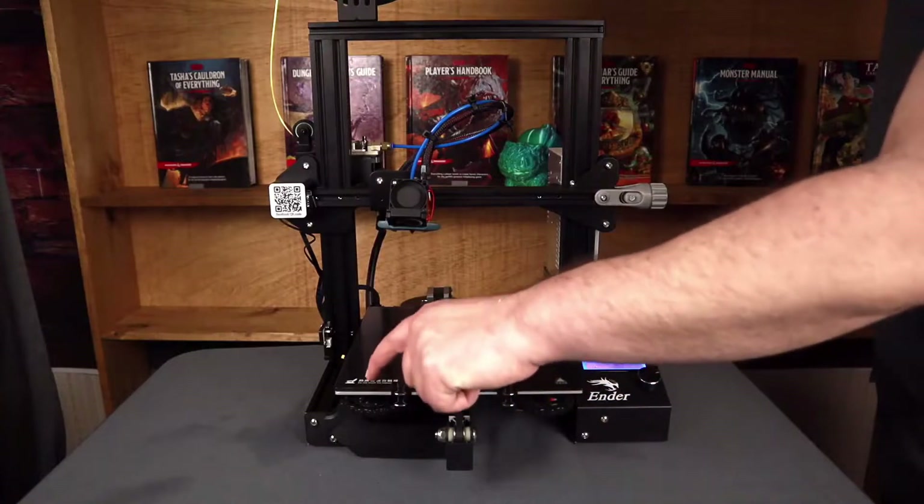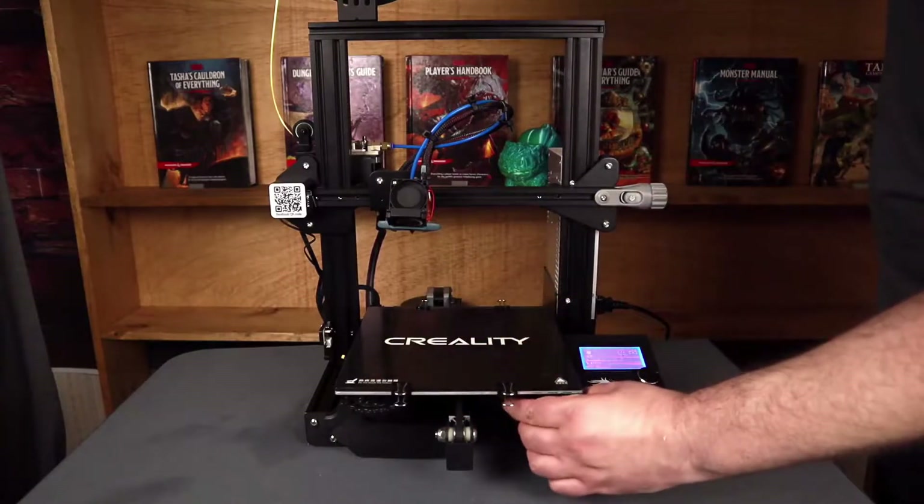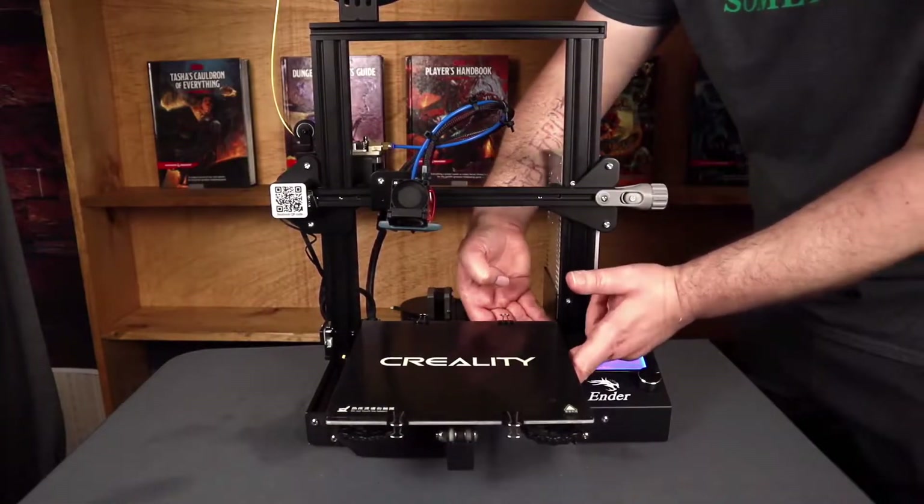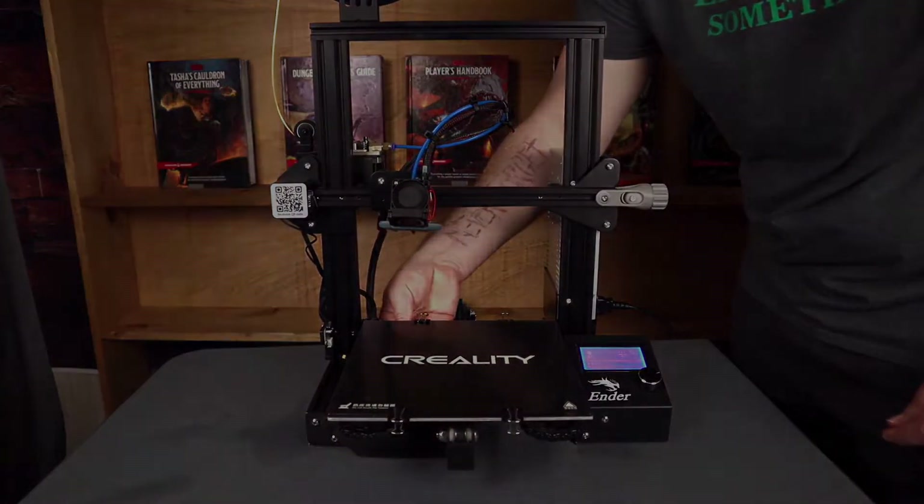First off, we're going to tighten down the four knobs underneath the bed. You want to get them to the point where the springs are about 80% compressed. This is going to give us a little bit of wiggle room later on, and help make sure that we don't destroy the new bed whenever we put it on.